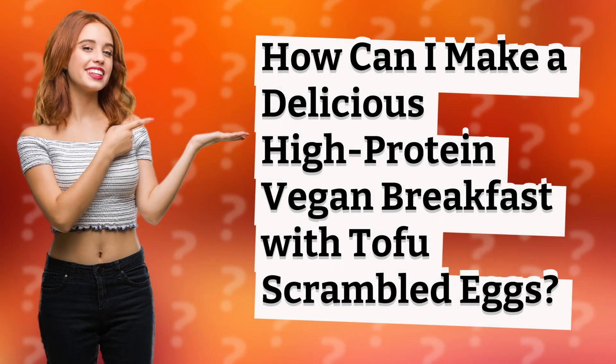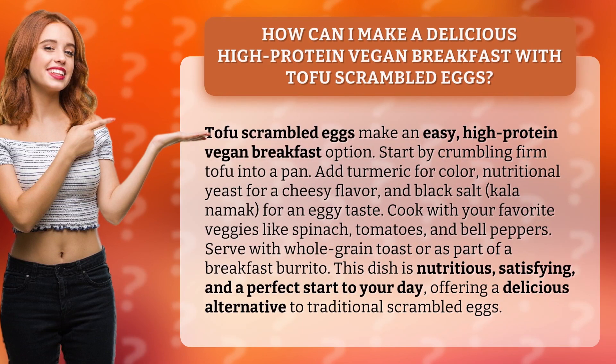How can I make a delicious high protein vegan breakfast with tofu scrambled eggs? Tofu scrambled eggs make an easy high protein vegan breakfast option. Start by crumbling firm tofu into a pan and add